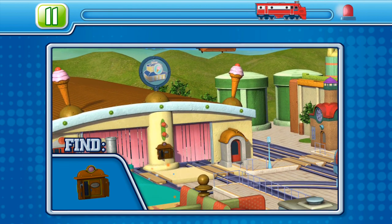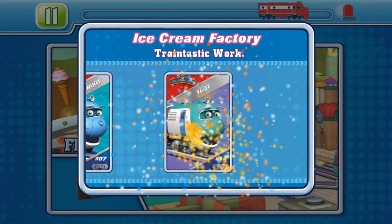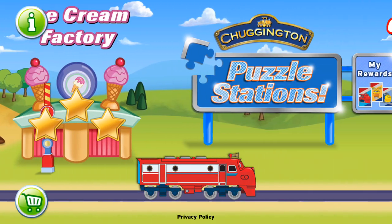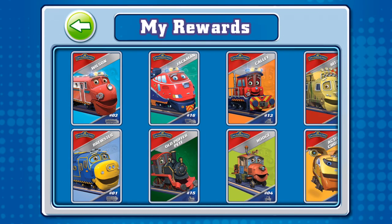Time's running out! You did it! Level 3. That's the ticket. Well done, young chugger. You did it! Choose a card to view it close up.